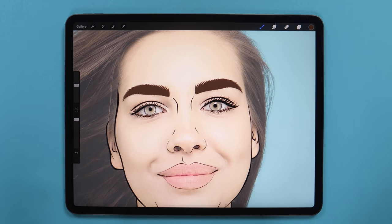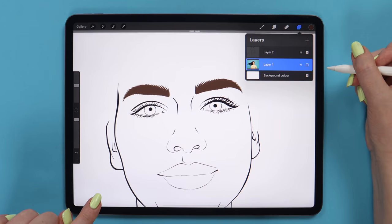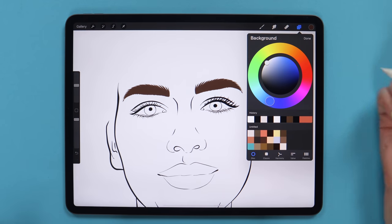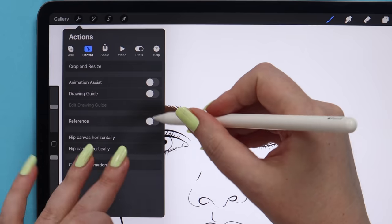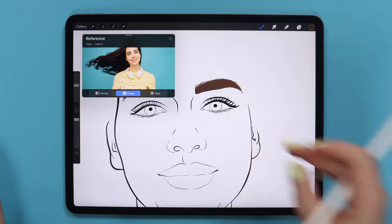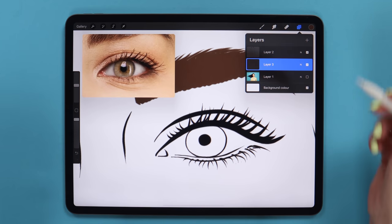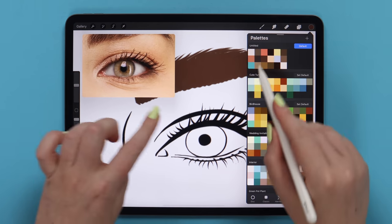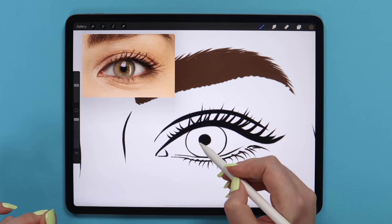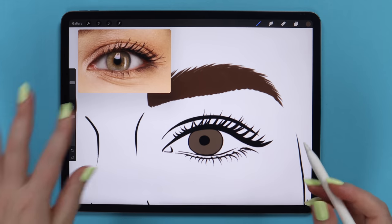Next I will paint the eyes, but I will need the reference. So first I will toggle the layer with the photo and change the background color — let me pick some shade of light blue. Then I will go to Actions and turn on the reference option in the canvas. I will click on Image, import our photo, and zoom it so we can see the eye. Now I will create a layer under the outlines and start drawing the iris with the base color — I also hand-picked the colors from the iris.